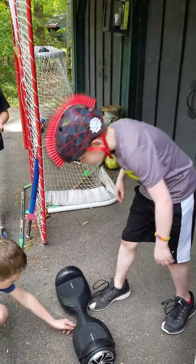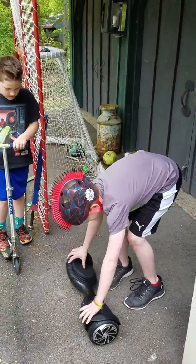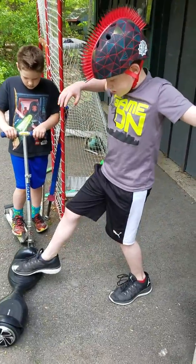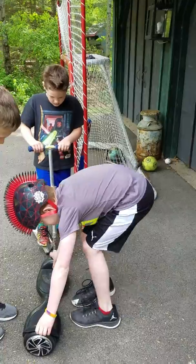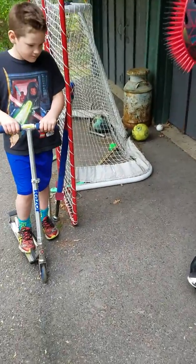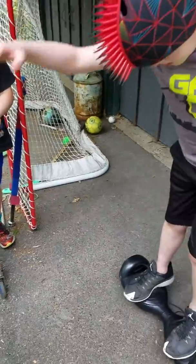I don't know how to turn this. You just step on it. That's how you turn it on. One foot first. No, that's not how you turn it on. That should be how it works.